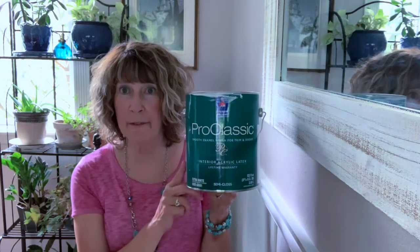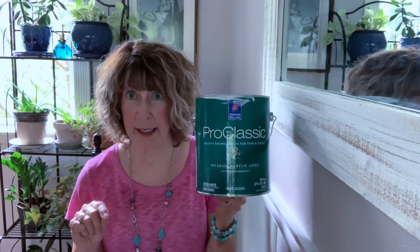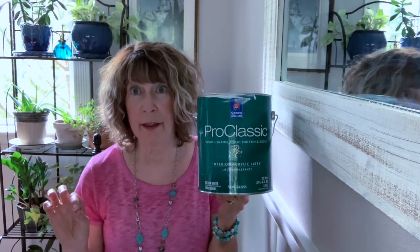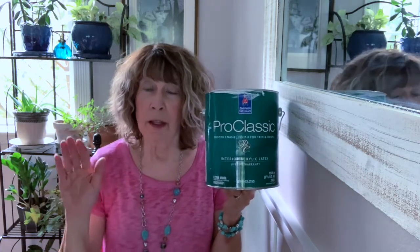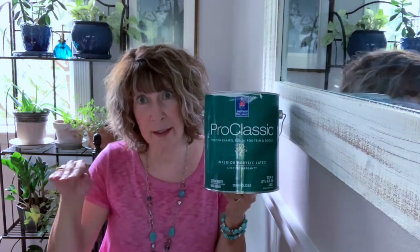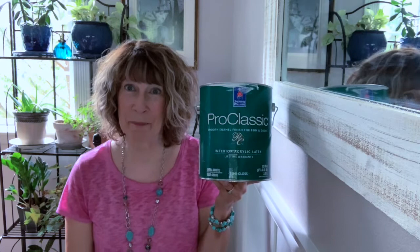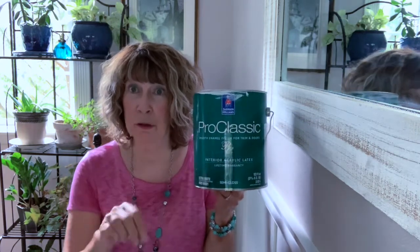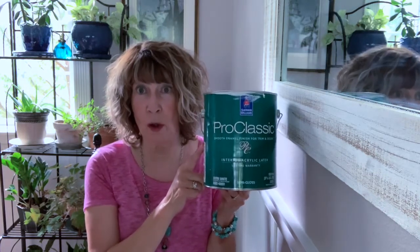We used the Pro Classic with a gloss finish in the color called Extra White, and this paint is amazing. It is a self-leveling paint, which is very important — you do need to be careful not to have big globs or drips as you're painting. Some paints will leave visible brush strokes after drying, but the Pro Classic levels itself out to a completely smooth finish. It looks like a professional did the painting. If you're ever doing baseboards, trim, or doors, always get Pro Classic. It is more expensive but so worth the money.